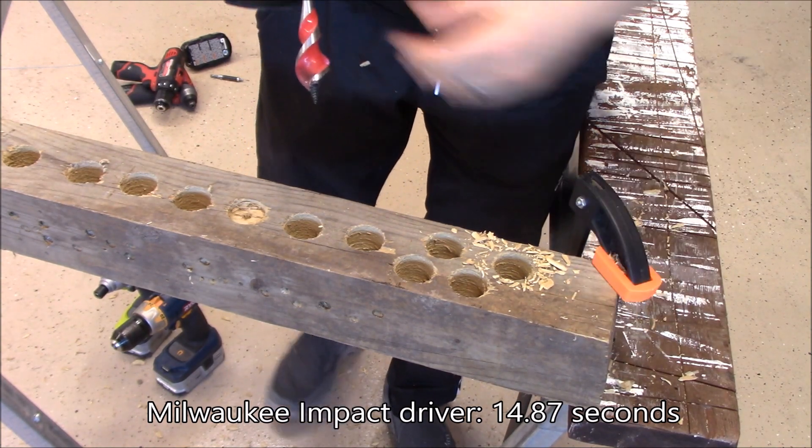There we have it. Testing is complete. What did I learn? First off, the RYOBI impact driver came in at 19.9 seconds. Next, the RYOBI 18-volt hammer drill — it stalled out — came in at 16.3 seconds, and would have been a little bit faster if it hadn't stalled.